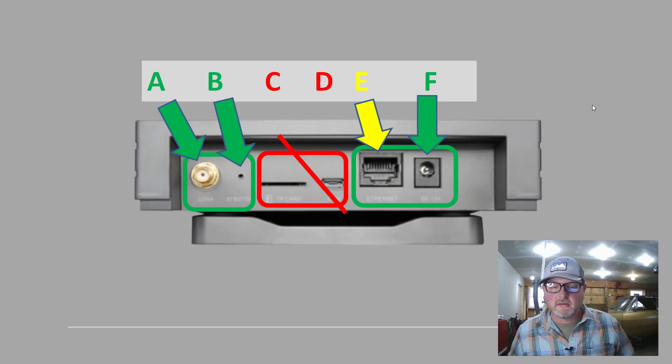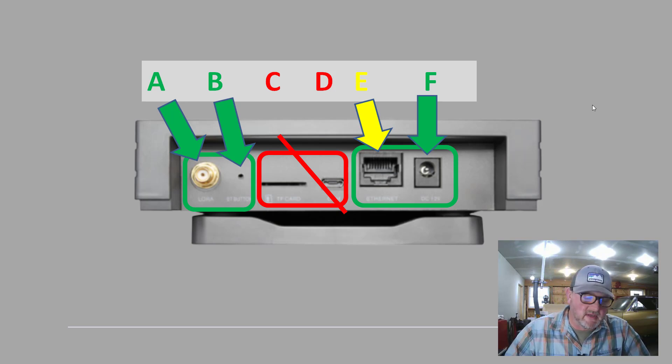The first thing we need to do is go through the connections on the backside of the Bobcat 300 Miner. Starting from the left and moving to the right: we have A, the antenna connection. That is the only place where the antenna connects.